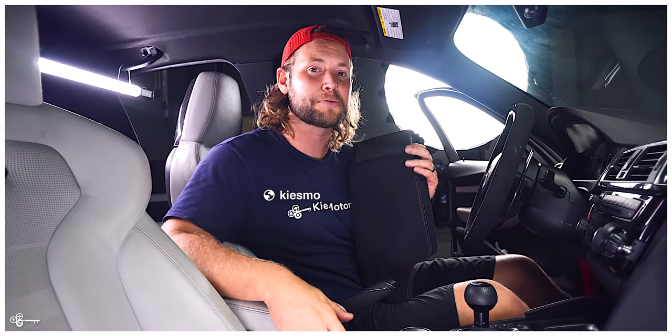This is Brian, thanks for watching Keys Motorsports. If you like our videos, give us a thumbs up, make sure to subscribe and check us out at keysmotorsports.com.